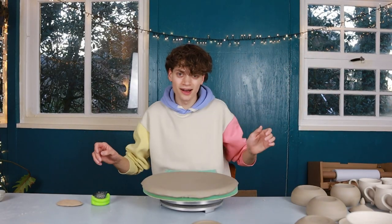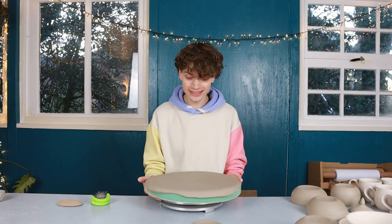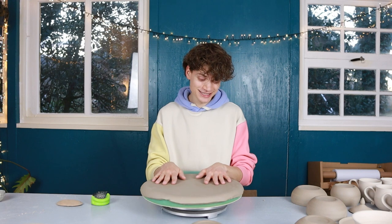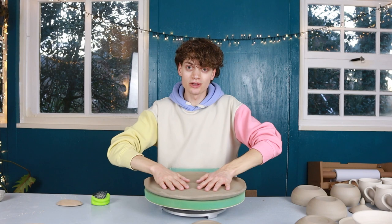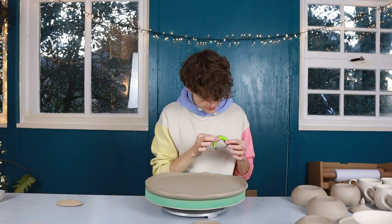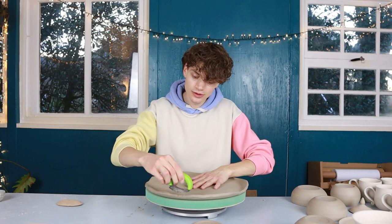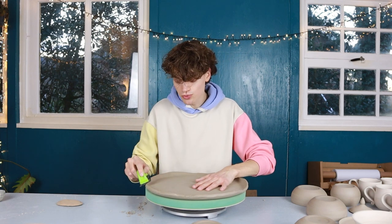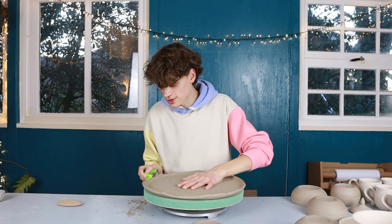It's still the same day but getting dark outside — I need to keep going to finish everything that's dried. I'm finishing a hand-built piece that finally dried. It bent a little so it's still slightly soft, but hard enough to finish the rim. I'm using a clay shredder from Mud Tools, going over the rim to round off the sharp edges left by cutting with a knife. After that, I go over it with a sponge to smooth it out further, moving with the flow of the piece.